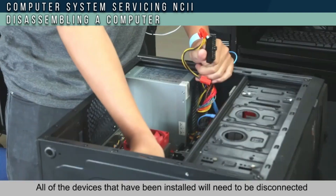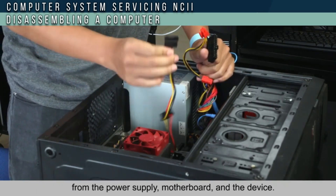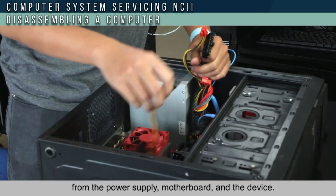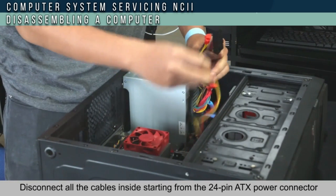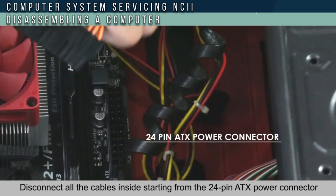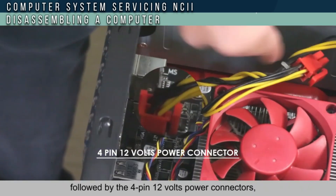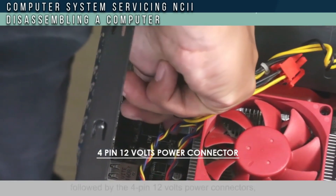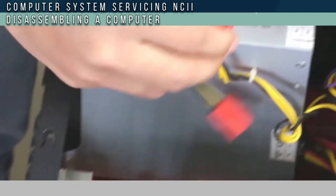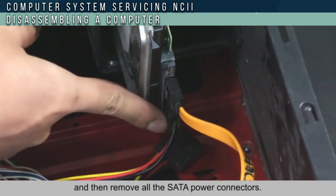All of the devices that have been installed will need to be disconnected from the power supply, motherboard, and the device. Disconnect all the cables inside from the 24-pin ATX power connector, followed by the 4-pin 12V power connector, and then remove all the SATA power connectors.